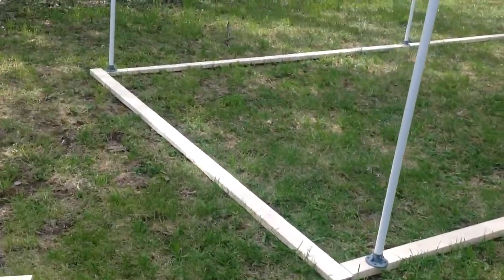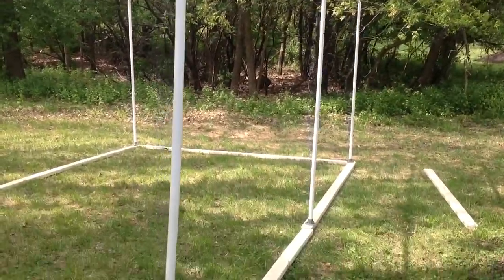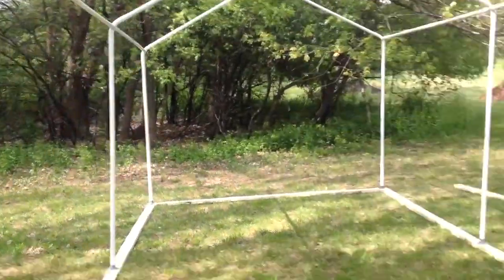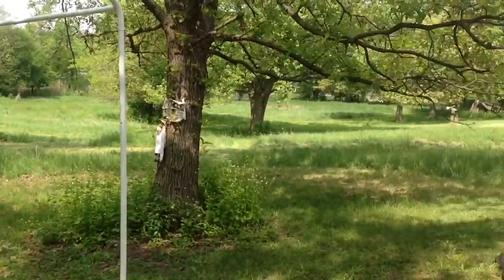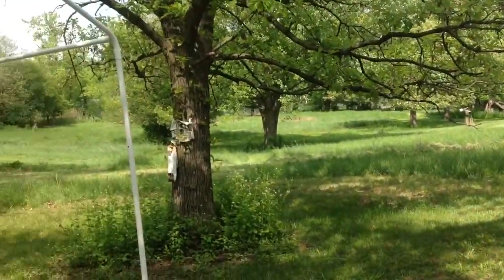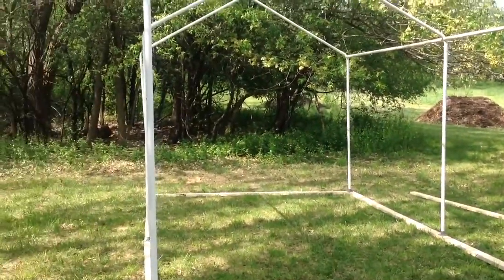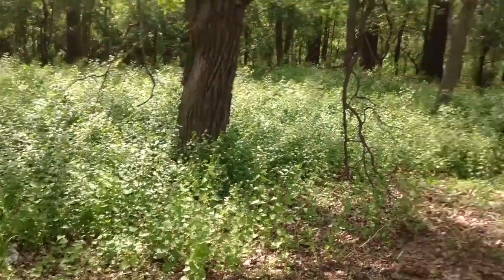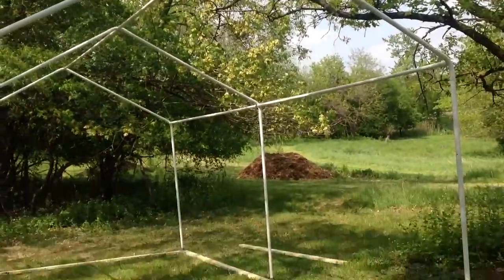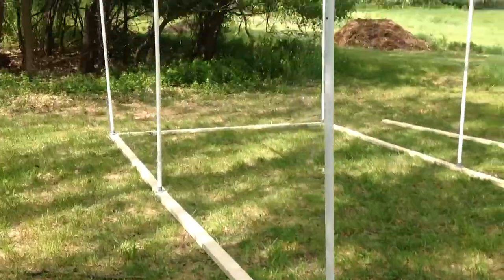Just finishing up the initial structure of the greenhouse — got it looking pretty good. You can see the environment and landscaping we're working with: wood chips in the background, wild growth on the side, kind of in the woods. This is the initial framing; took us about 40 minutes to put this up.